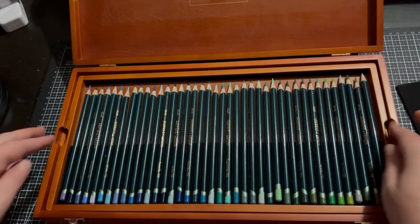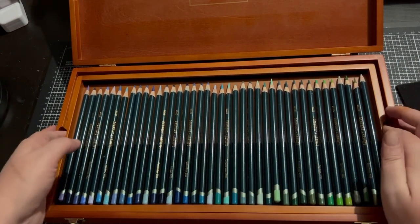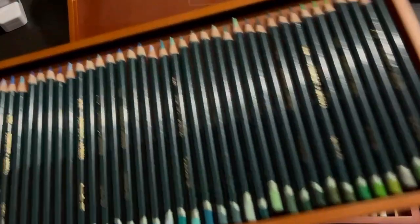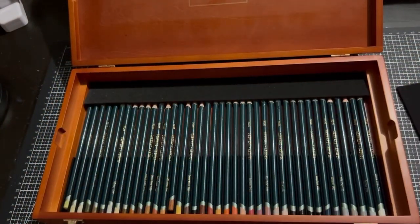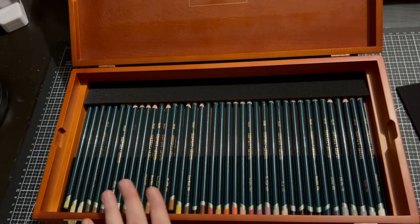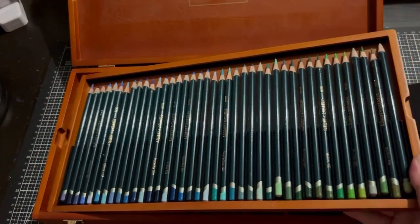And this is tray two — all your blues and greens. And this is tray three — that's all your browns going into grays and black. Now they are the Artist Pencils. I'll try and not crash this around.